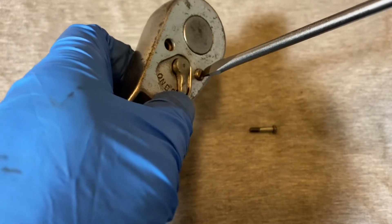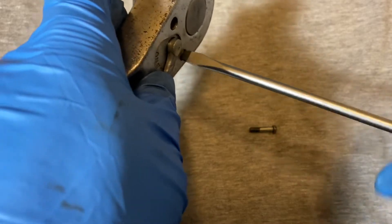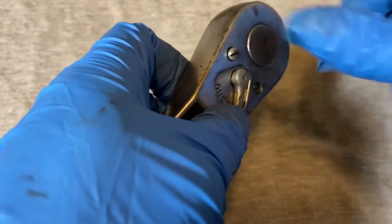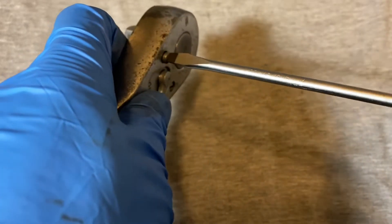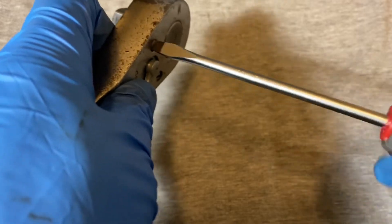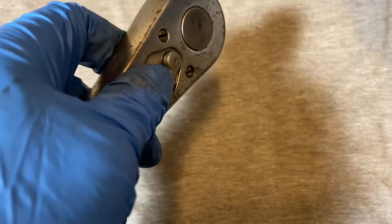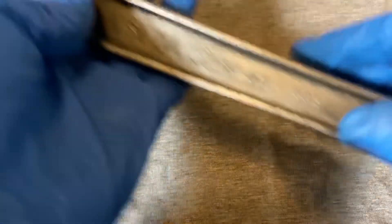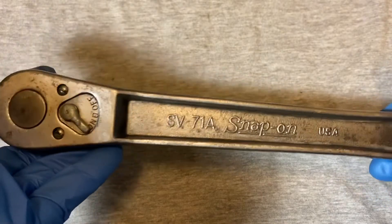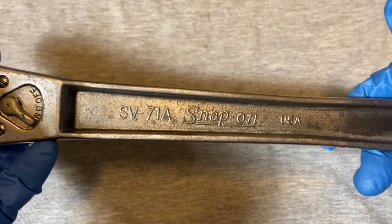Get your slotted screwdriver and torque it down — not too much. I do a little bit of torque; I would hate for something like this to strip out and then try to find parts for it, and I doubt Snap-On has parts for this old ratchet.